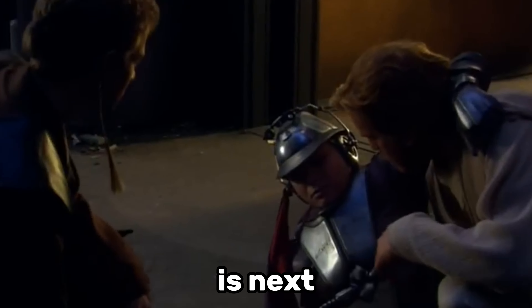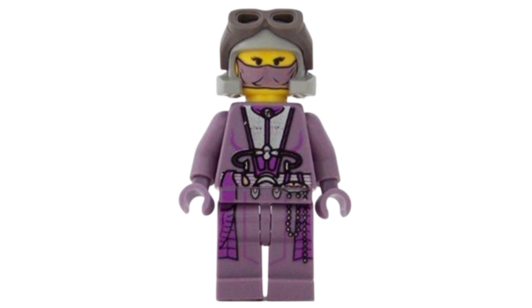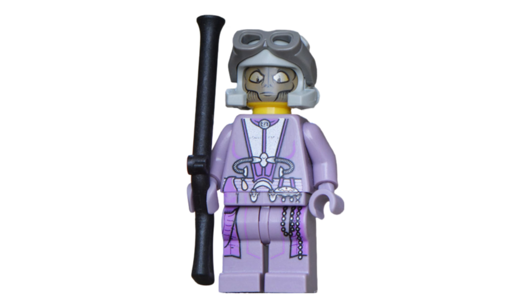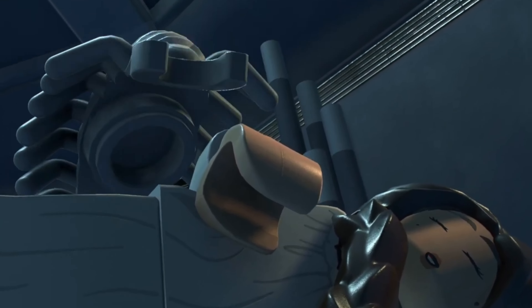Zam Wesell is next on the list, and you might be wondering why. She actually looks really good for a Lego Star Wars minifigure from 2002 — that is, until you see the alternative face print, which is a thing of nightmares. I suppose it's accurate, but it will still haunt my dreams tonight.